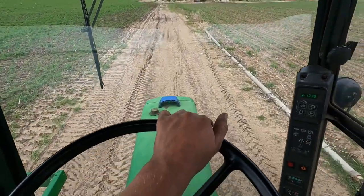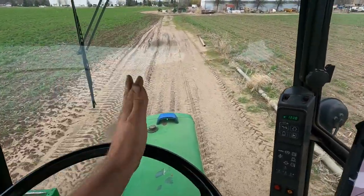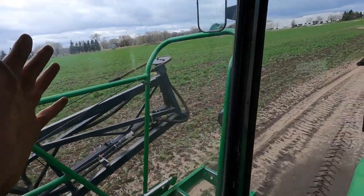That green light is super visible from the cab — maybe you guys can't see it but I can see it very easily. This is going to make spraying wide open fields like this rice field so much easier with a sprayer.